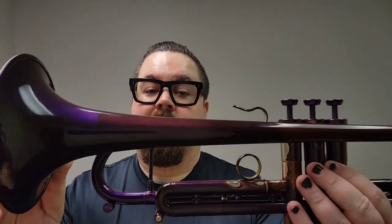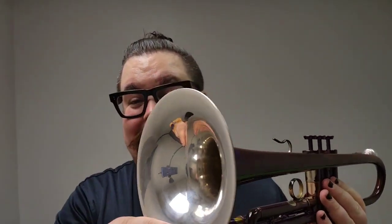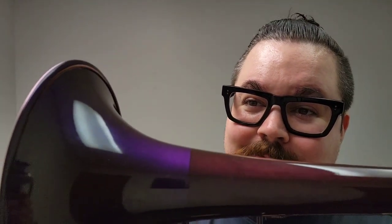The bell itself is from Lotus. This is their silver flare bell, so it's a yellow brass stem underneath the purple lacquer, of course, and we'll get to that later. With a sterling silver flare on the end — check out that bead on the bell as well. It's super flat. I'm not even sure there's a wire in there at all.